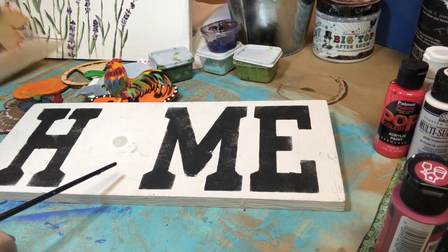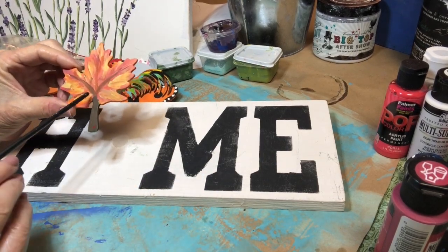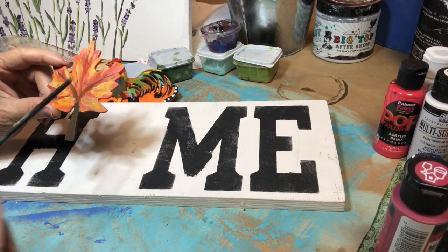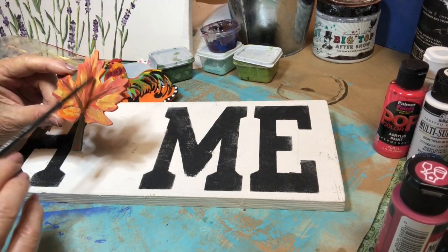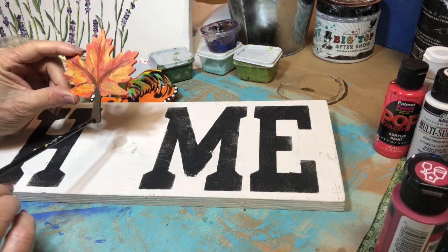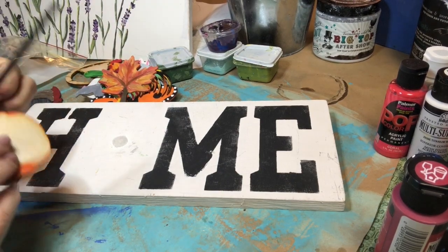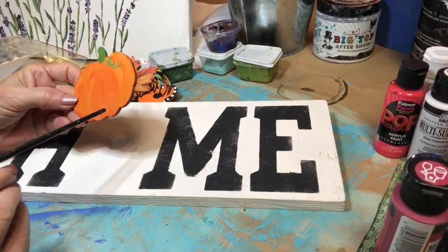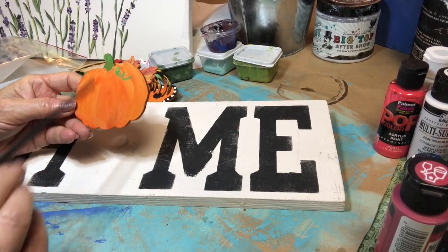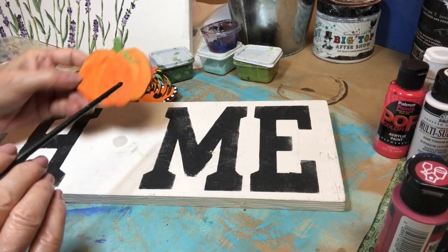For September, I start thinking of fall. I painted it yellow first and then just took fall colors of oranges and reds, painted some veins in with brown and painted the stem brown. For October, I did a pumpkin — I painted it two different colors of orange and just swirled them together in lines like a pumpkin has, then the stem green and a little twirly green.